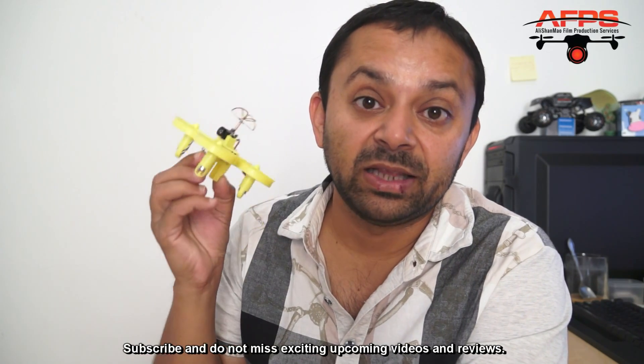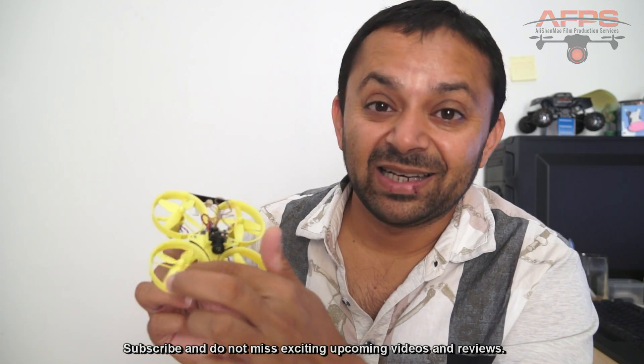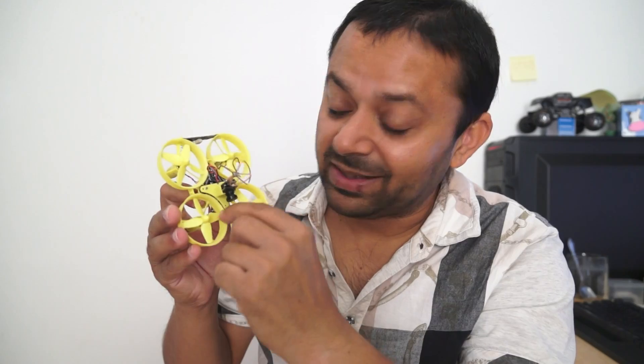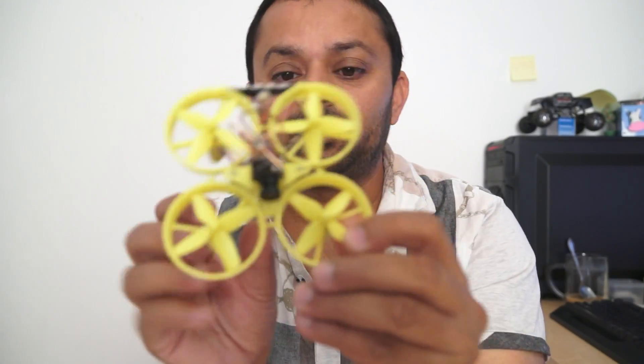Now for the bad things — and I hope Isshin is listening so they can improve it. The first issue is that the propellers often touch the ducts. You'll need to give it a couple of full-throttle spins while holding the quad to let the propellers file themselves against the ducts and adjust. If that doesn't work, you have to file the inner sides of the ducts yourself — which is what I did — to make sure the propellers don't touch.